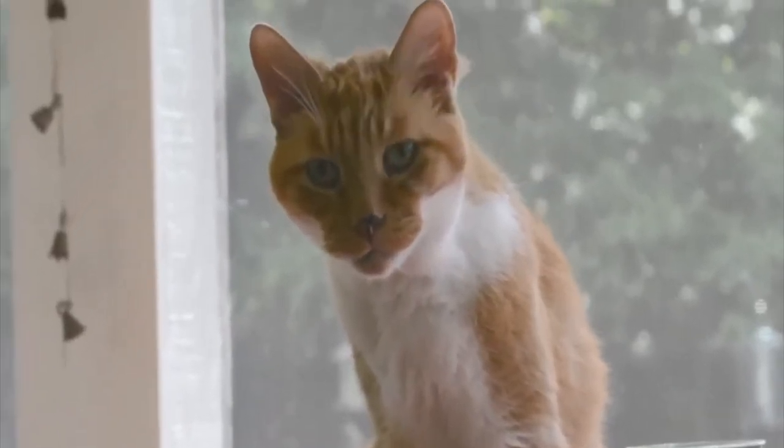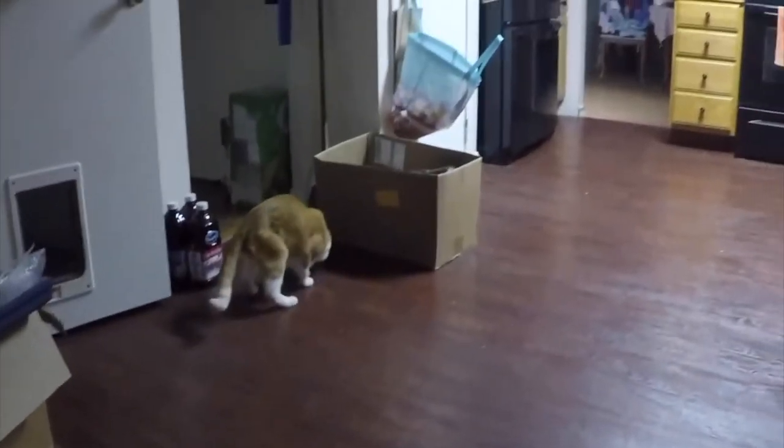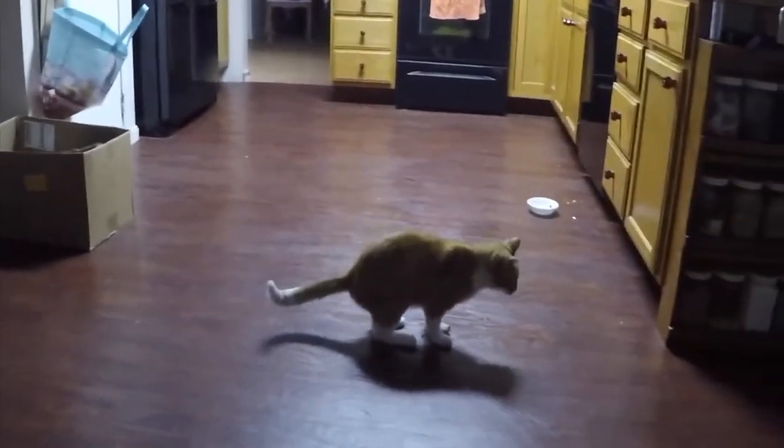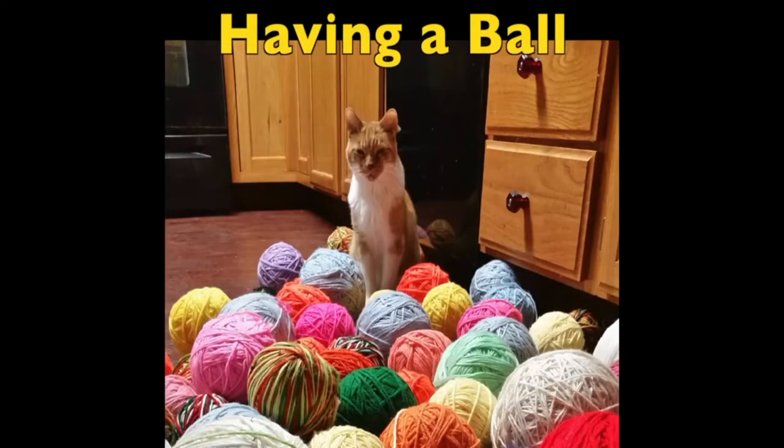As a little treat — around three o'clock in the morning when I'm doing web work, here's my cat coming down, playing with a mouse, meowing, and just having a good time with me in the wee hours of the night. I thought I'd throw this in as a little treat — enjoy!